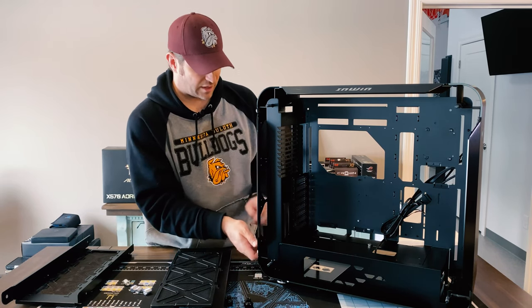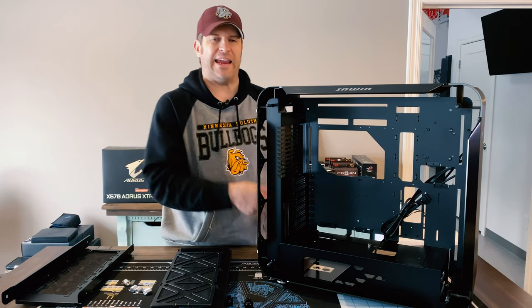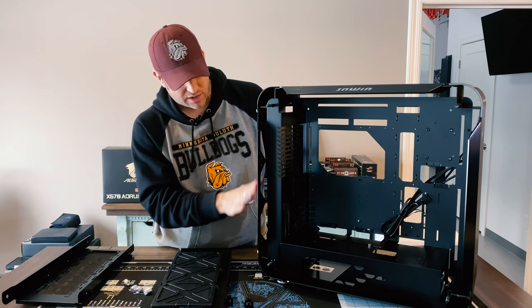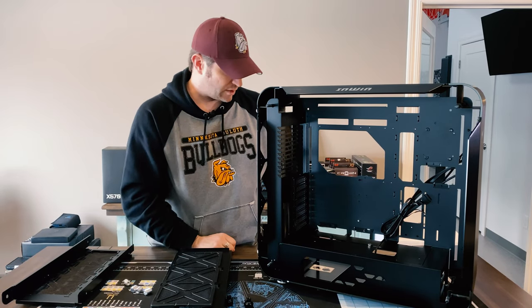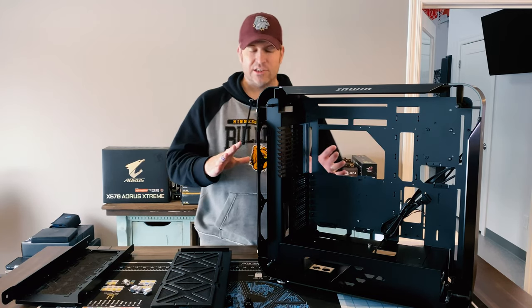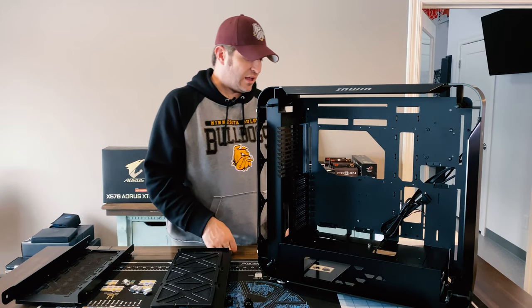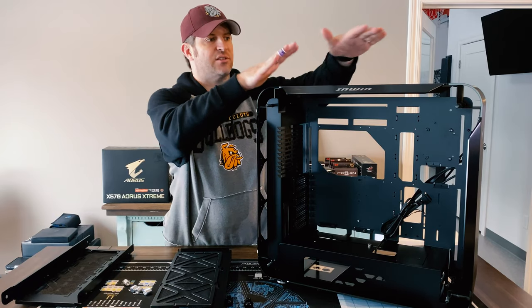I don't want to be negative on this case because I think it's beautiful. I do hate the brushed aluminum though — it marks and scratches up so easily, you get fingerprints all over it. Anyway, this is going to be exciting to work in, should be nice and clean. But I'm very curious to see what they're going to do about the scratch on the front.